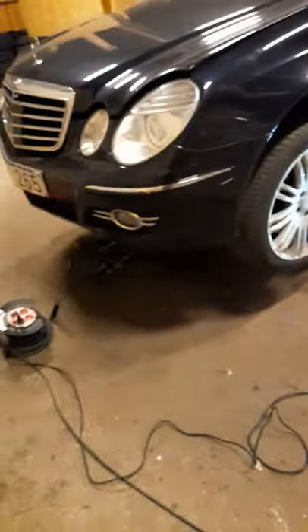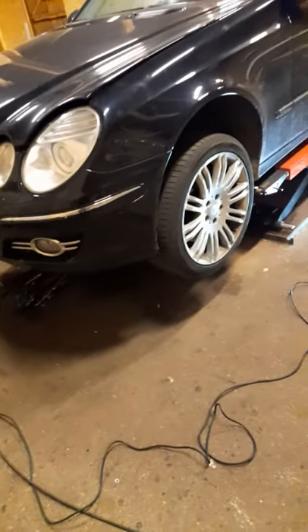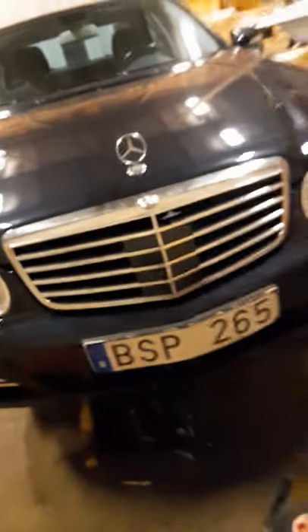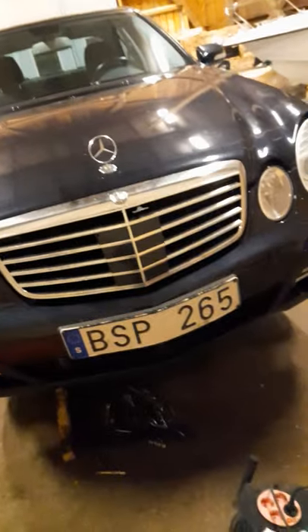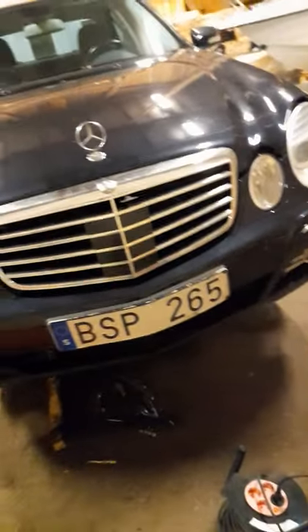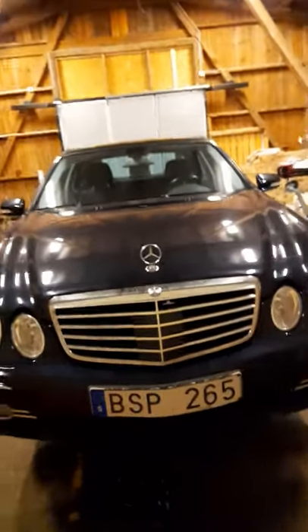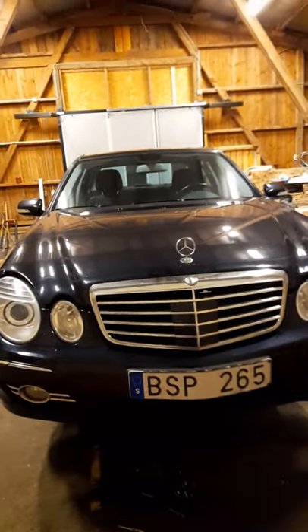Hello guys, I would like to show you how to remove a Mercedes-Benz catalytic converter. The owner took the car to the garage because the engine light was on, and they told him the problem is the catalytic converter. He doesn't have money to buy a new one because it's very expensive. This is a Mercedes-Benz, 2008 or 2009, and this is actually the first time for me to work on this car.